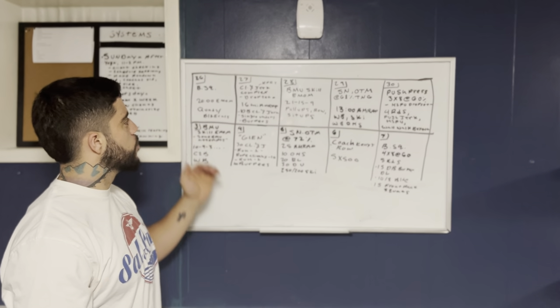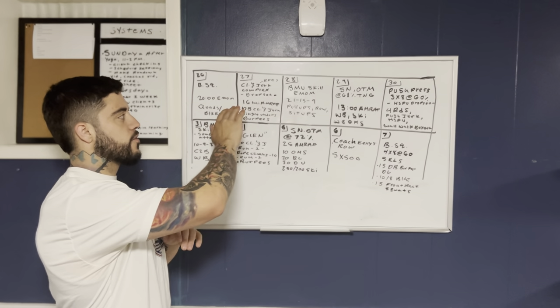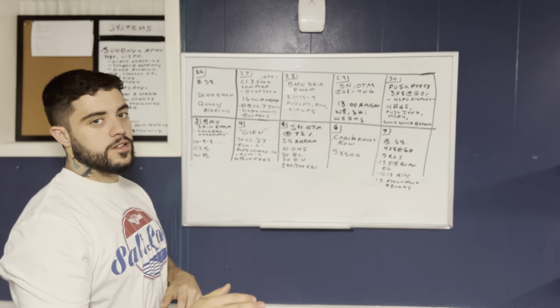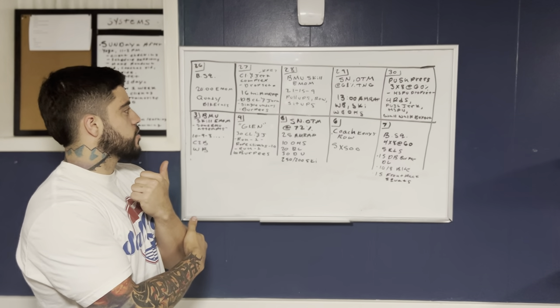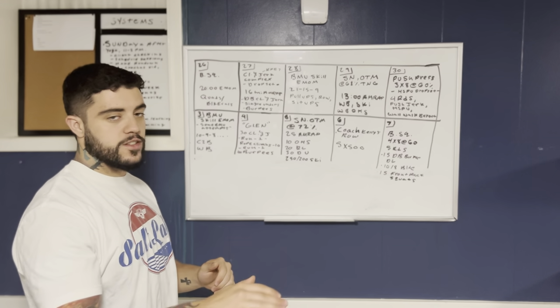Then the 27th, we have clean and jerk. It's going to be a complex. What's going to be unique is after your last set, after your third set, you're going to do one drop set of max touch-and-go reps, and then you're going to score that. Then the workout is a 16-minute AMRAP of dumbbell clean and jerks. We're actually going to do single unders, so a lot of people will have a chance to RX it.